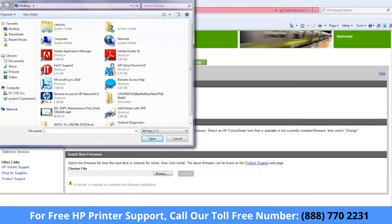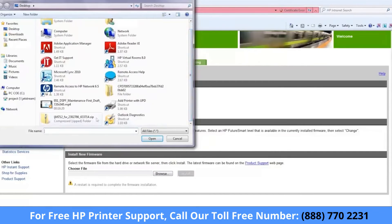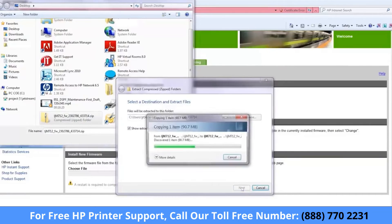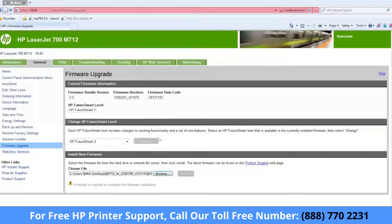Navigate to the location where you saved the firmware file, right-click the zip, and then extract all files. After the files extract, a firmware file name with a BDL extension is listed inside the extracted folder. This is the file required to perform the firmware update. Select the BDL or bundle file and click Open.